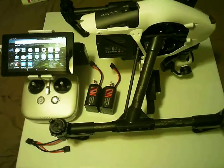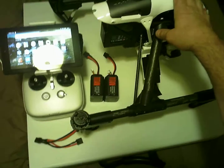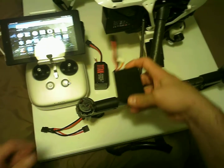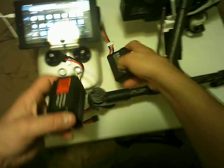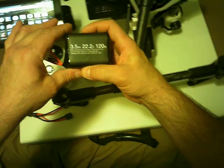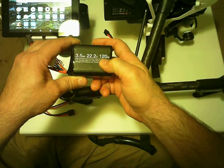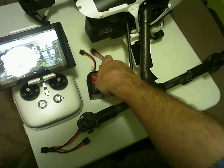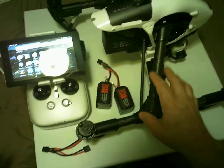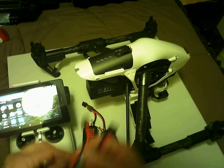This is CruiseRoy with an Inspire One and two Titan batteries. These are 3.5 amp hours, 22.2 volts, and 120 watts. What I'm going to do is just hook this up and do a test. I have a serial cable.